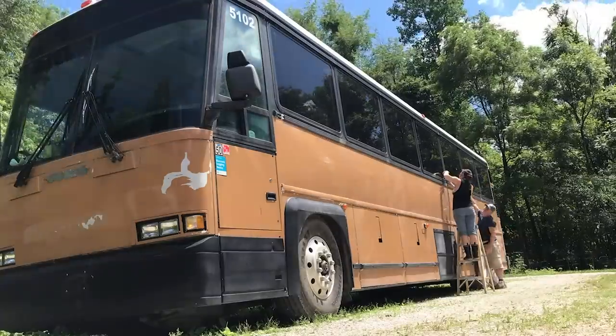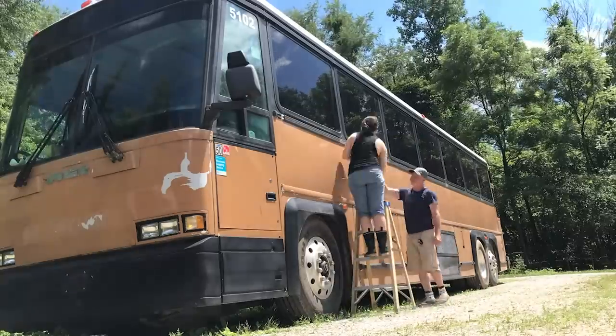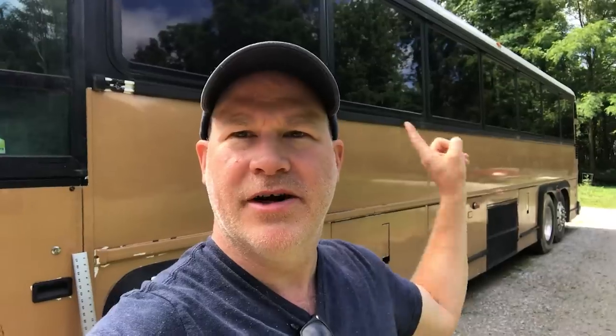I called around seven different places for sheet metal just to get quotes, and they varied about 30%. The quotes I got ranged from $440 all the way to $700. We're going to go with the $440 version, and I think we'll be able to get enough sheet metal to cover this side and half of the other side. We're up early and going to try to learn how to put the sheet metal in.